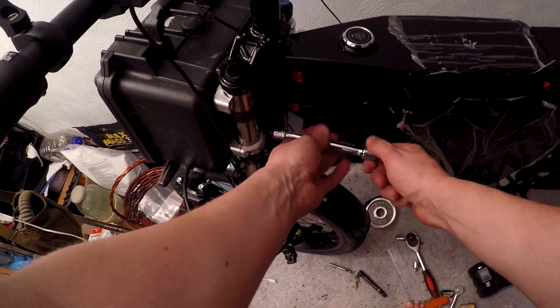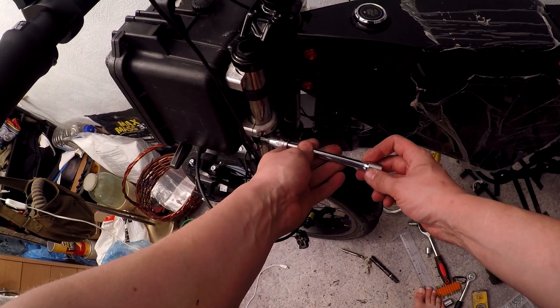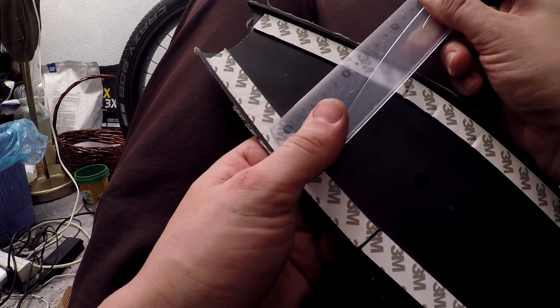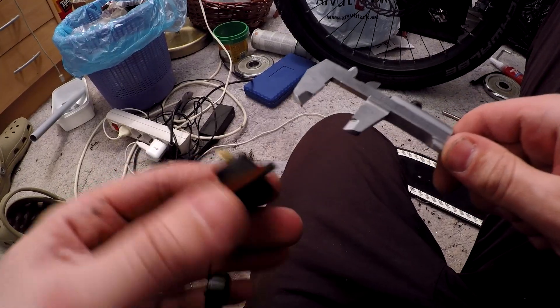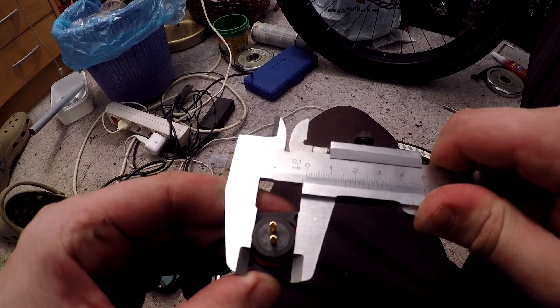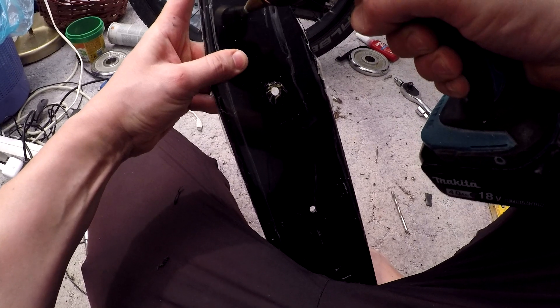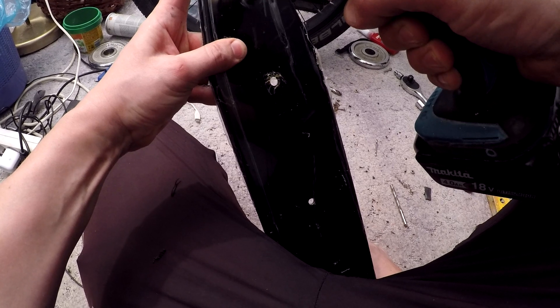The new AliExpress turn signal has been placed in the corner of the frame. For the charging connector, I chose the waterproof connector SP60. This connector is rated for a maximum of 10 amps and is waterproof.